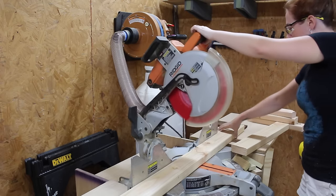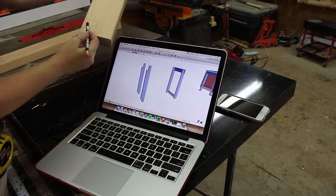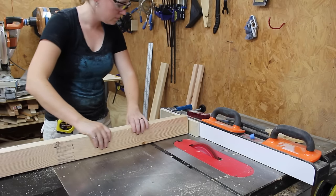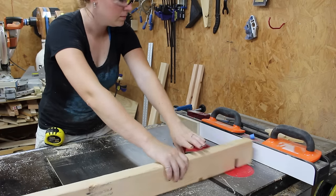I'm using lap joints for the joinery method for the frame, and just so I wouldn't get my cuts mixed up, I like to mark my boards where I'll be making the cuts. To actually make the cuts, I'm using my table saw with a temporary fence, and I also put in my dado stack just to make hogging away this material go much quicker.